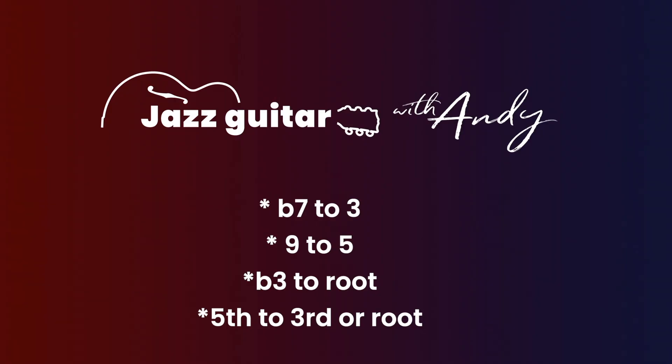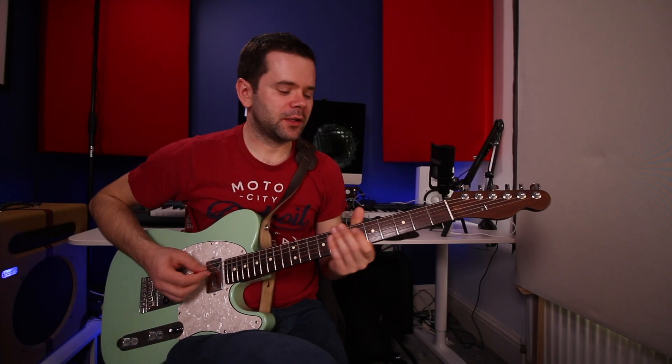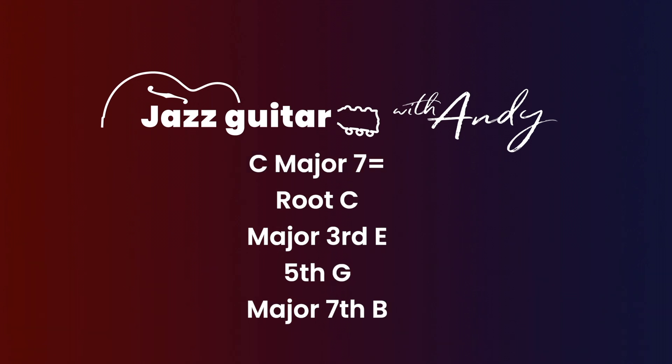The four resolutions are: flat 7 to 3, the 9 to 5, the flat 3 to root, and the fifth to the third or the root. To grasp this, be super clear on what those chord tones are. D minor 7: D is the root, F is the minor third, A is the fifth, C is the seventh. G7: G is the root, B is the major third, D is the fifth, F is the flat 7. C major 7: C is the root, E is the major third, G is the fifth, B is the major seventh.